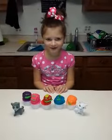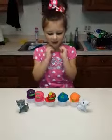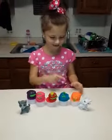Hello guys, it's me Amara and I'm here with my Littlest Pet Shop today. Today I'm going to open all these fun Play-Doh eggs. Let's get started.